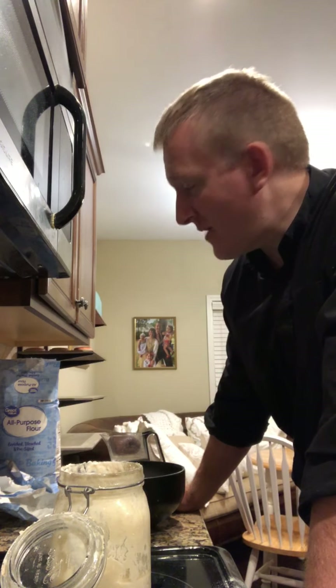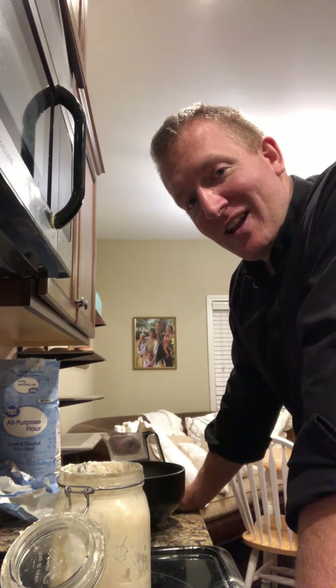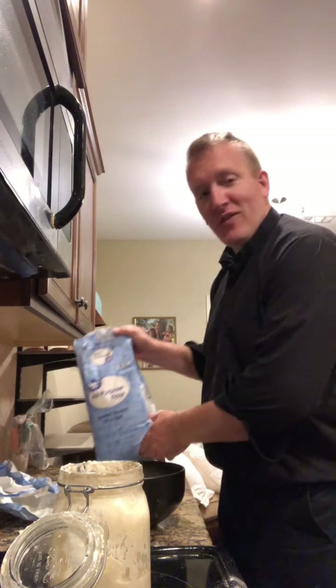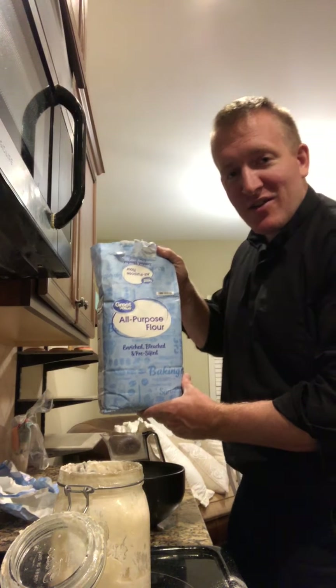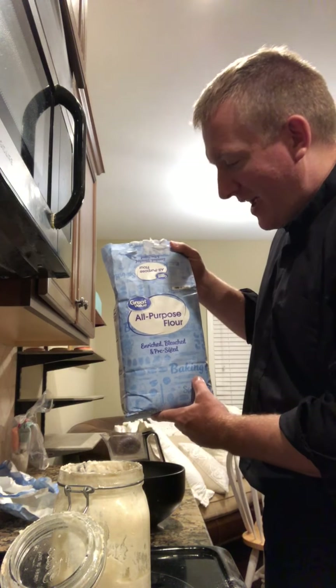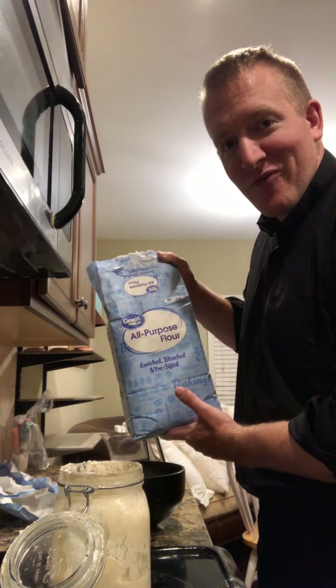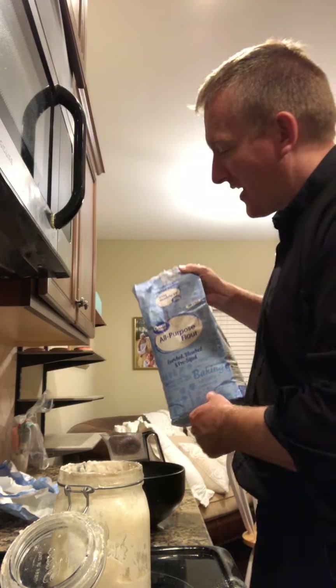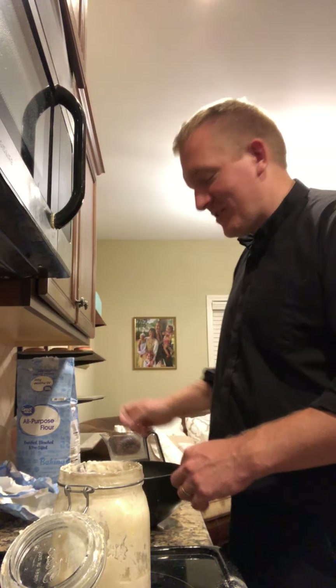I don't think King Arthur is worth the money. Hot take: Walmart's all-purpose flour has a very high gluten content and works excellent for sourdough bread. Some of the best bread I've made has been with Walmart all-purpose flour, so don't waste your money on the expensive stuff.